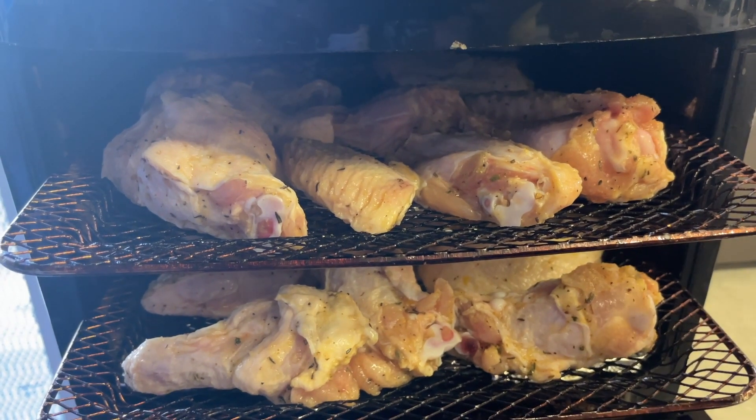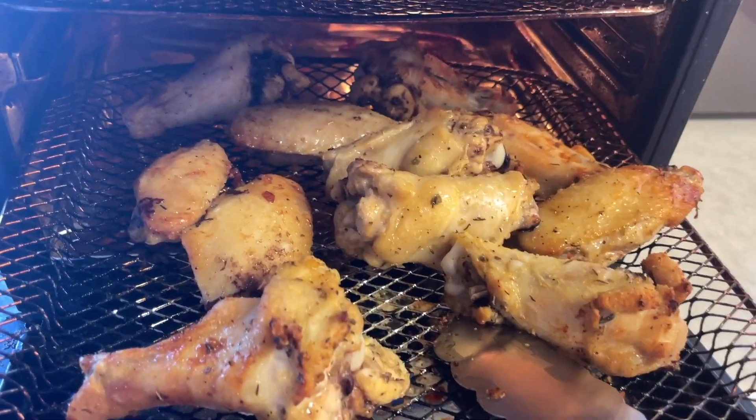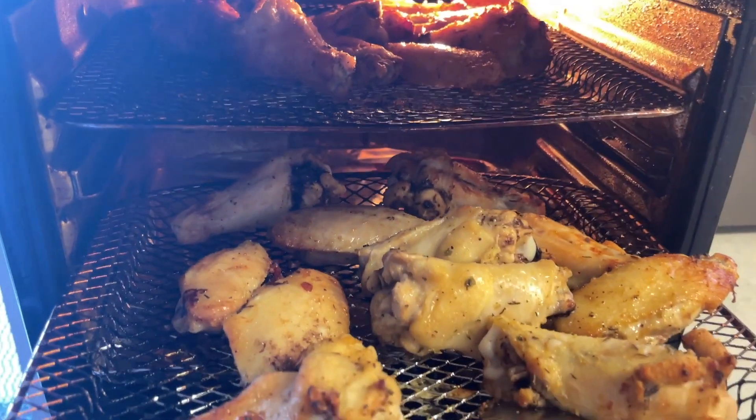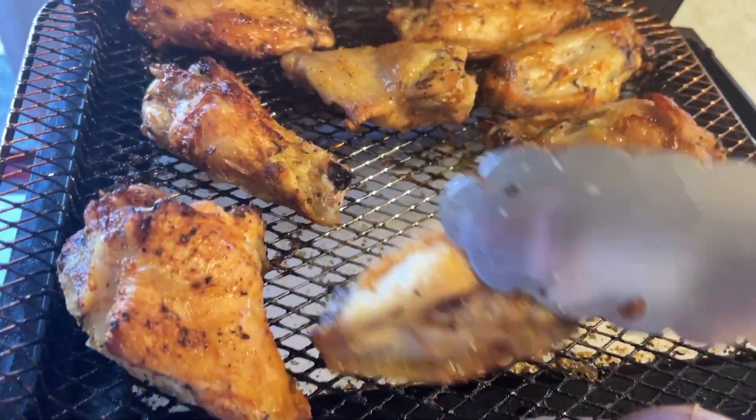I'm now covering my wings and I'm going to let them sit for maybe about 10 to 15 minutes before I put them in my fryer. I'm now putting them in on the setting for chicken for about 60 minutes. At 30 minutes I'm turning them because I want them to be brown on both sides.